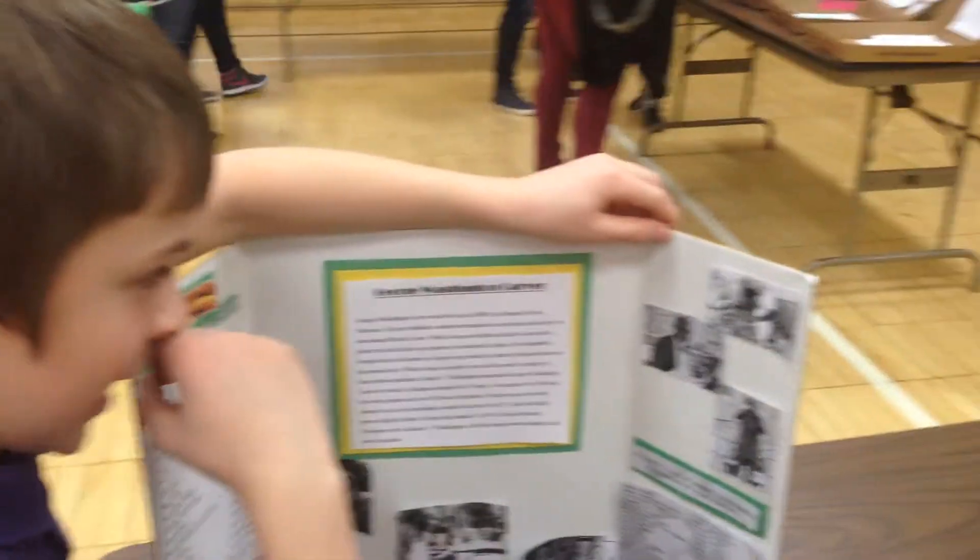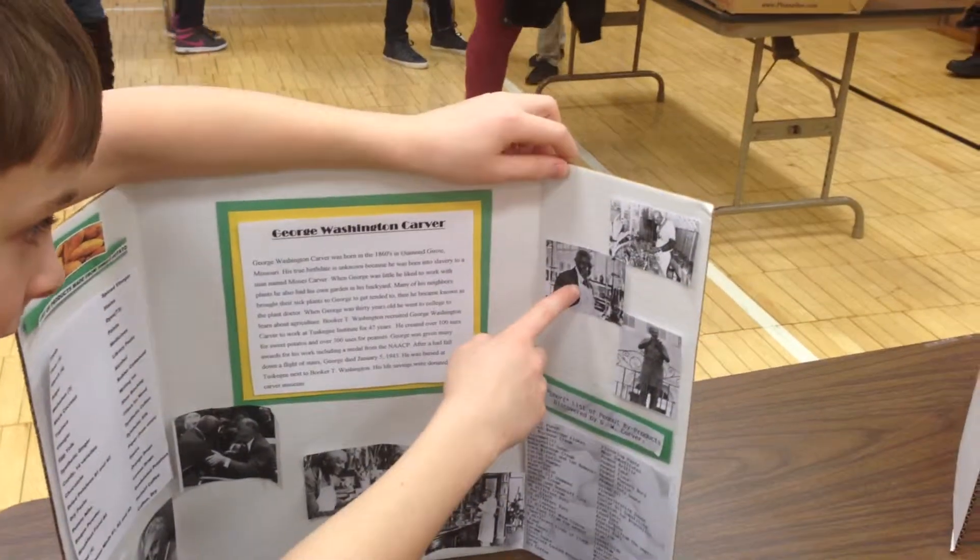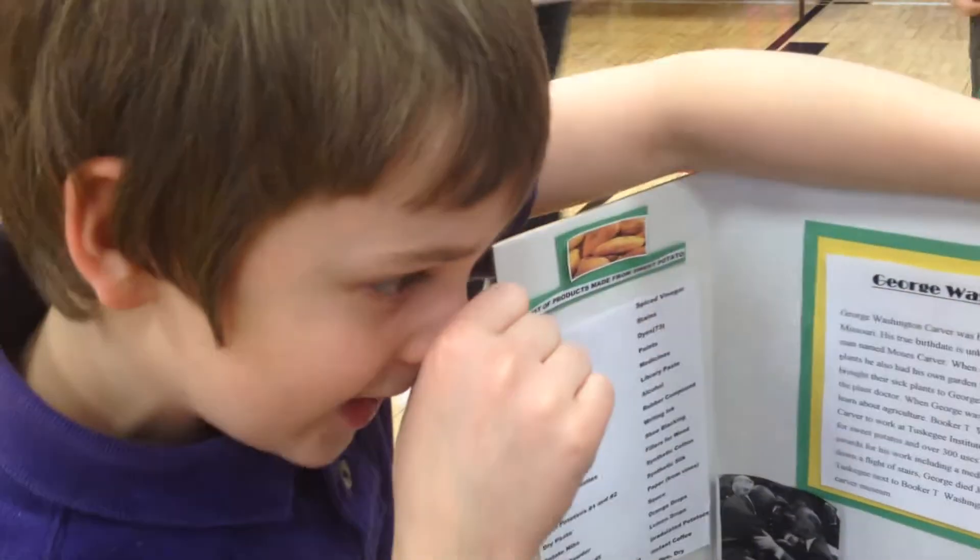And here's him working with his flowers again. Here's a picture of him and Tuskegee Institute again. And then right here, that is one of his statues.